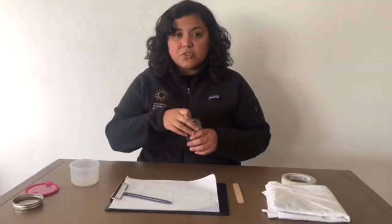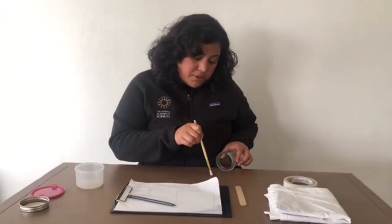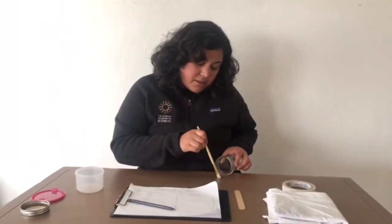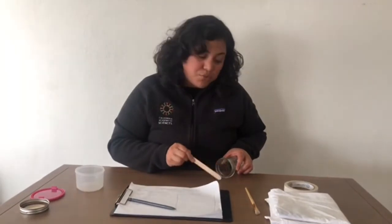Maybe you're someone who wants to be extra gentle, or you might be someone like me who doesn't like to touch all the bugs. I still want to explore the bug but I want to be careful with it, and I'm going to use a paintbrush. Or, if you don't have a paintbrush, you could use a popsicle stick or any stick that you might have and it will do the exact same trick.